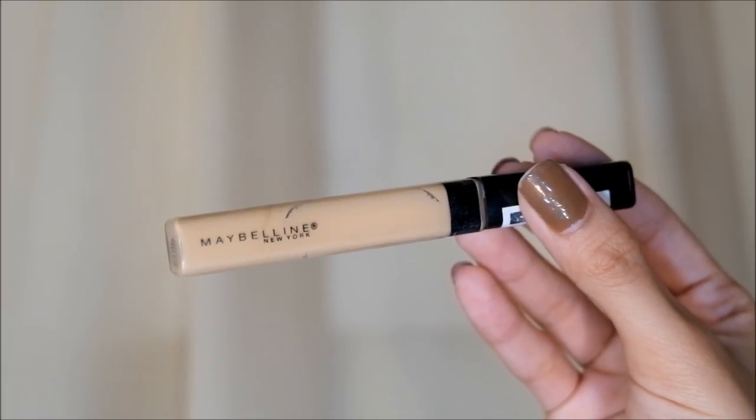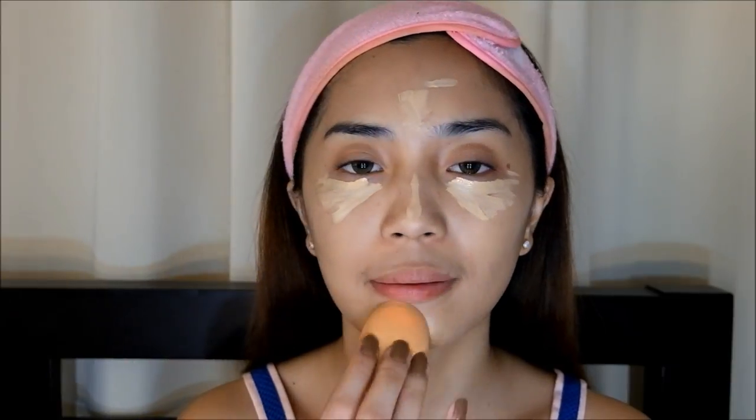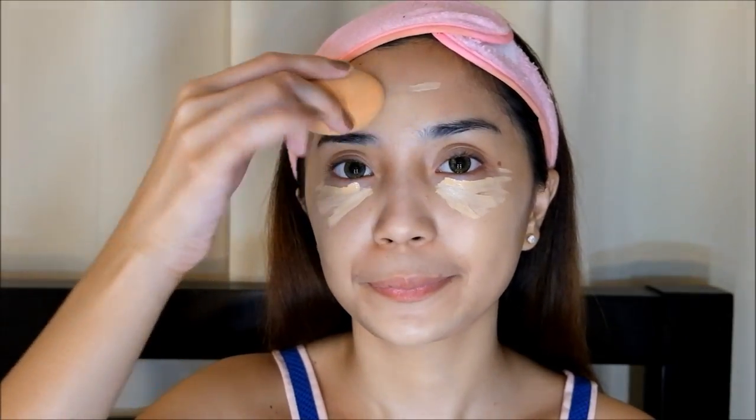Next thing, I'm using my trusted Maybelline Fit Me Concealer and putting that on my dark under eyes on both sides of course. And then the forehead, nose bridge, and chin area. Also, do not forget the pimple. And with the same beauty sponge, I'm blending the concealer evenly — just dab dab dab again — very softly under the eyes.